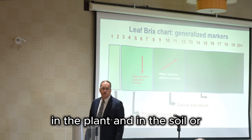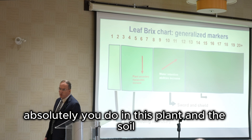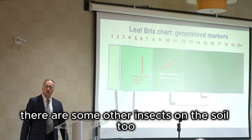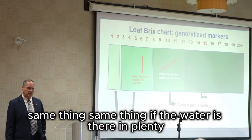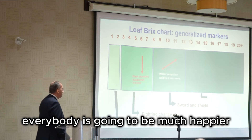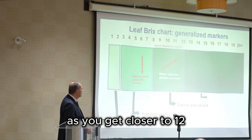You have water retention in the plant and in the soil, absolutely. In the plant, the soil, and any other organism in there — including insects in the soil. If water is there in plenitude, it will be in the plant and it will be in the soil. Everybody is going to be much happier. So your water bill definitely goes down as you get closer to twelve brix.